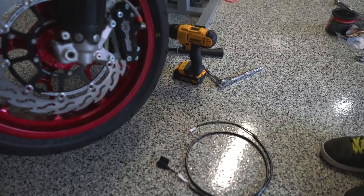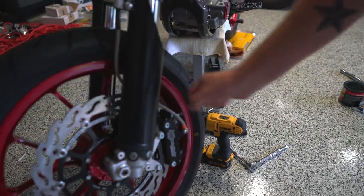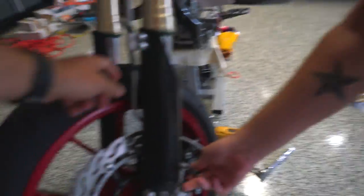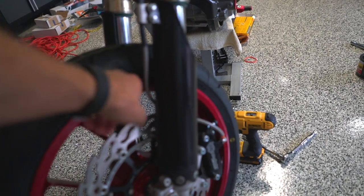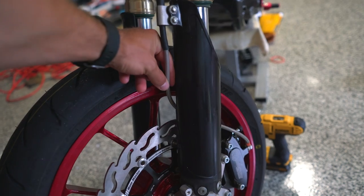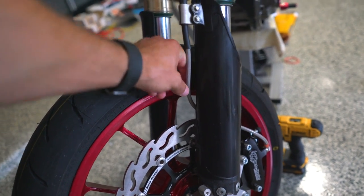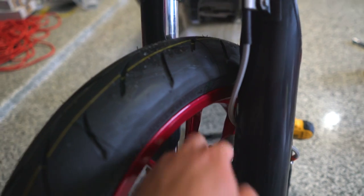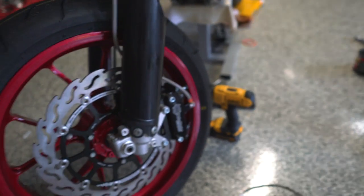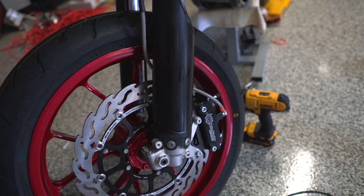The next thing we have to do is take off the caliper so we can mount up the actual sensor and then wire everything up. We also decided we're going to flip the brake line to the outside of the fork. I originally wanted it on the inside, but you guys strongly recommended putting it on the outside just to make sure it doesn't contact anything. Plus when you look at actual supermoto race bikes, they all have it mounted on the outside. So better out than in, as I always say.